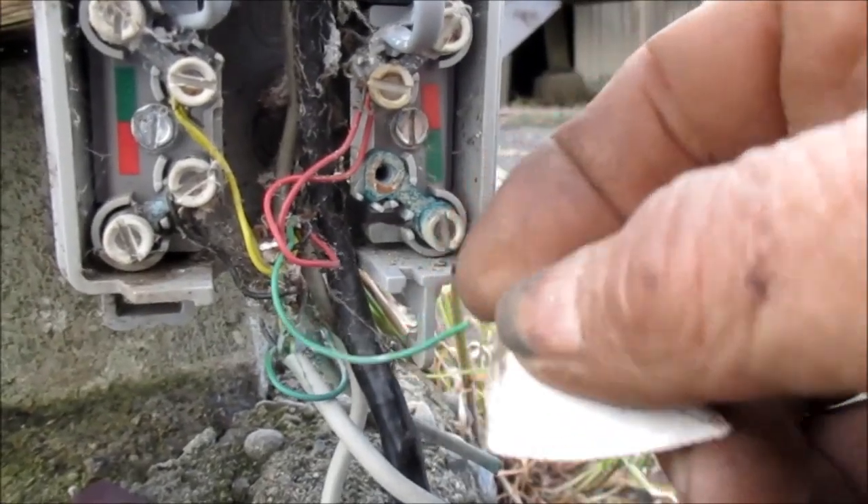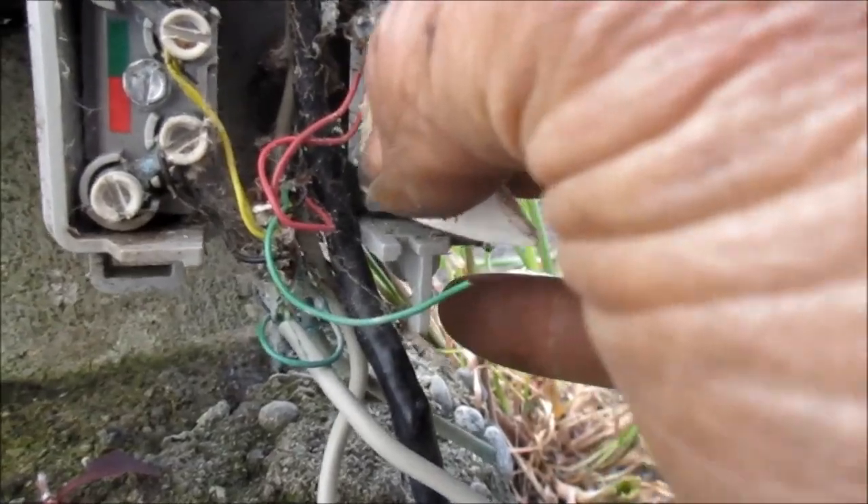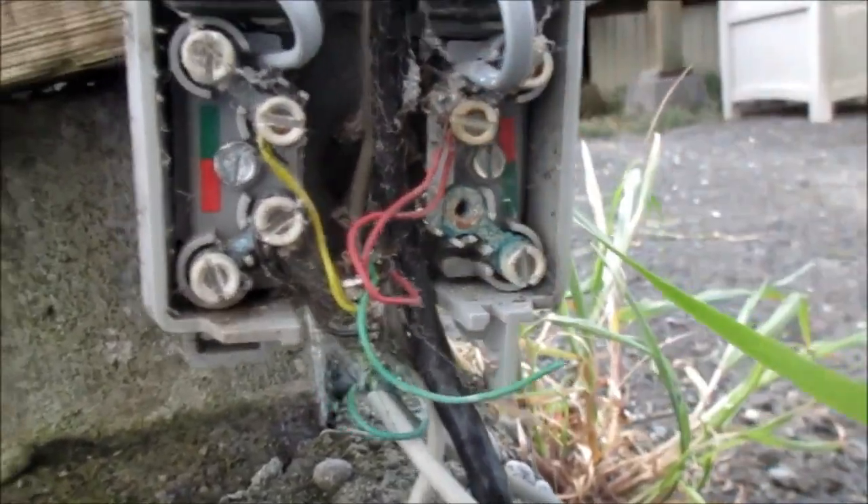This line was totally disconnected here — rotted off. Just clean it up and put it all back together.